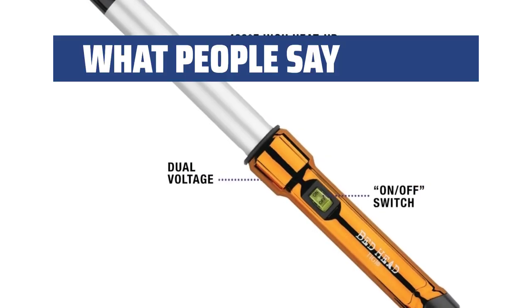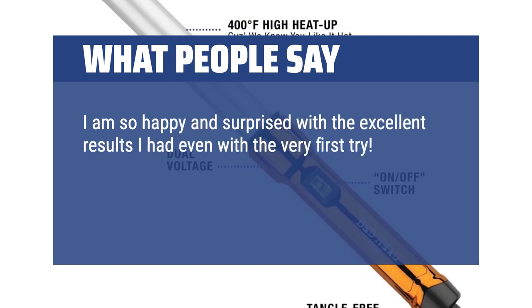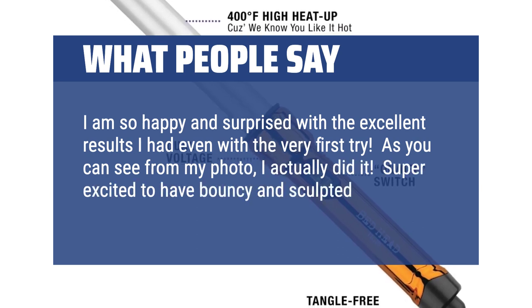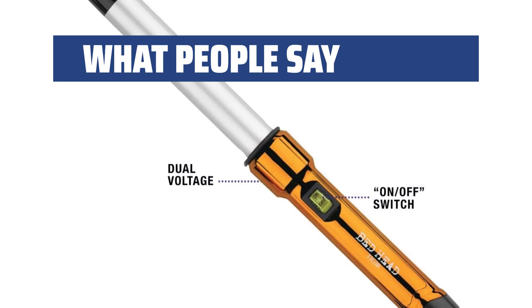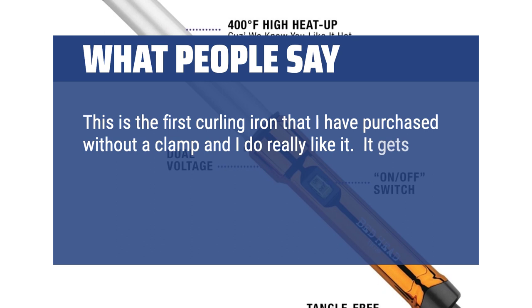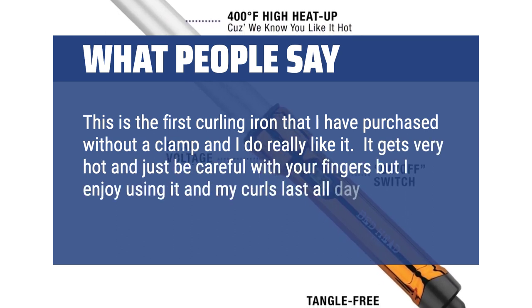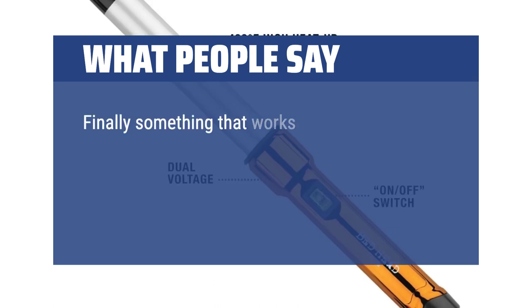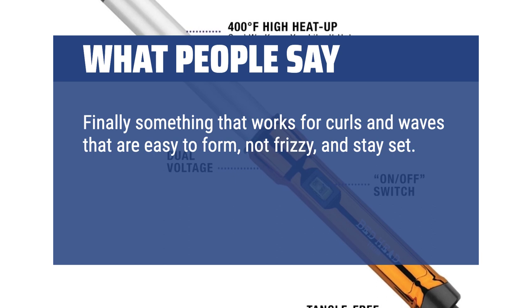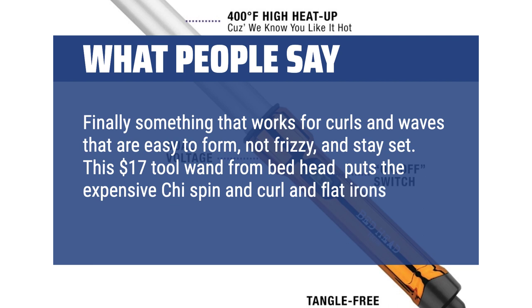What people say: I am so happy and surprised with the excellent results I had even with the very first try. I actually did it — super excited to have bouncy and sculpted waves. This is the first curling iron that I have purchased without a clamp and I do really like it. It gets very hot so just be careful with your fingers, but I enjoy using it and my curls last all day. Finally something that works for curls and waves that are easy to form, not frizzy, and stay set. This $17 tool wand from Bedhead puts the expensive Chi Spin and Curl and flat irons to shame.